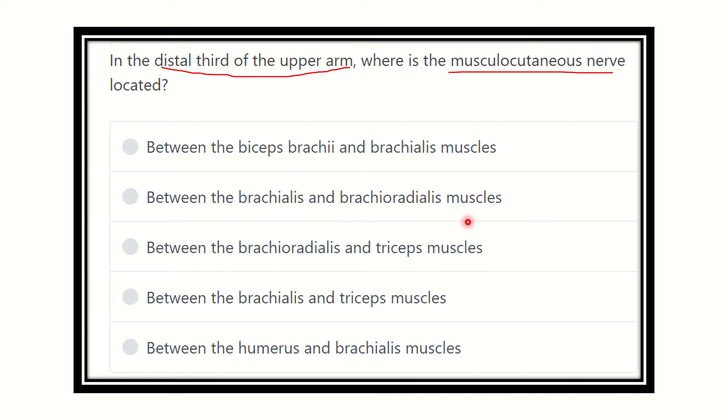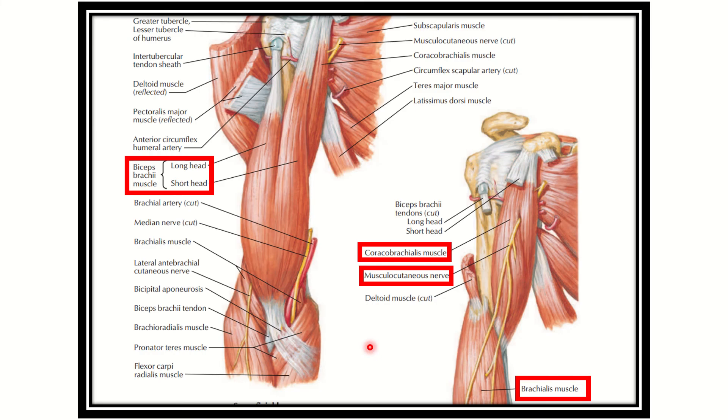The remaining options are: between the brachioradialis and triceps muscle, between the brachialis and triceps muscle, and between the humerus and brachialis muscle. So let's look at the picture here — this is the arm shown in the first and second picture.